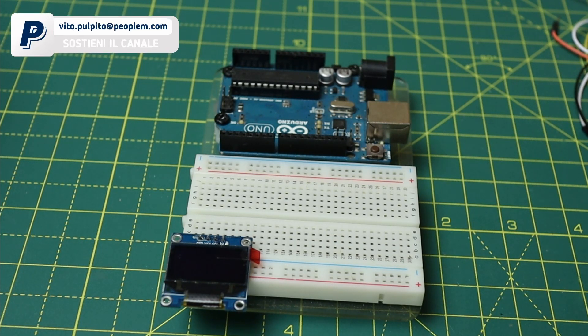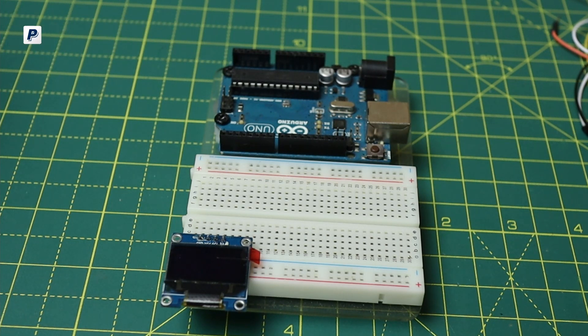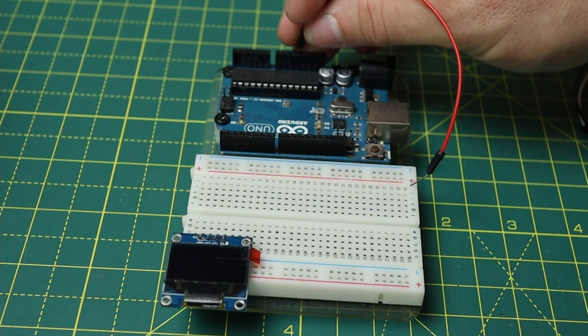Mi sembra ovvio che non parliamo di un VU meter reale e tarato, ma solo di una simulazione. Visto che mancano una serie di blocchi di adattamento iniziali per condizionare il segnale d'ingresso — realizzando un vero VU meter usciremo dal mondo della programmazione per passare a quello dell'elettronica pura, e il sistema diventerebbe più complesso.